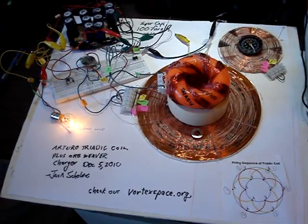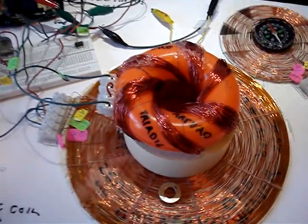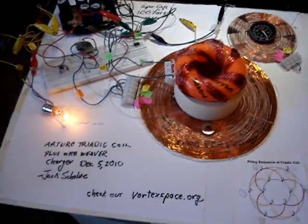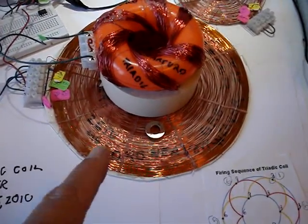Hello, this is Jack. This is the Arturo Triadic coil — my first Arturo Triadic coil that I wound. It's about 40 winds, number 24 wire, and it's set up here with a charger using the pancake coil on the bottom.